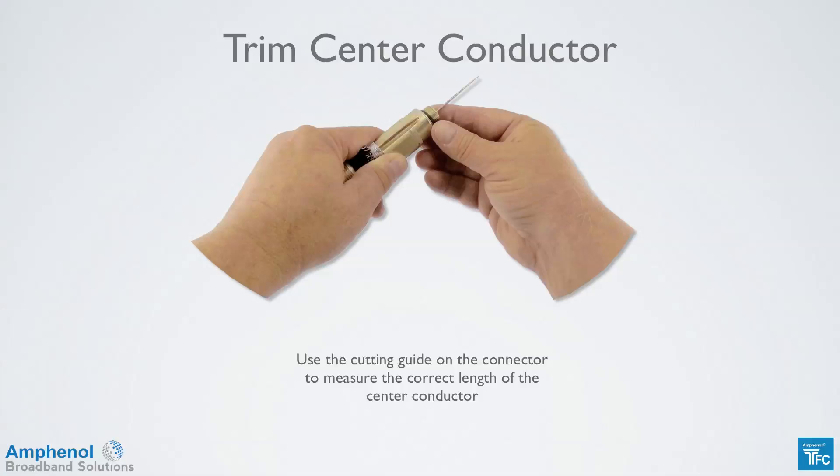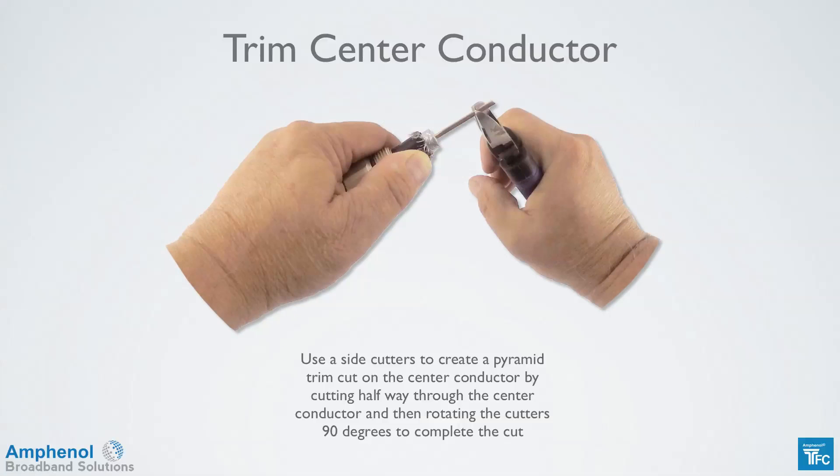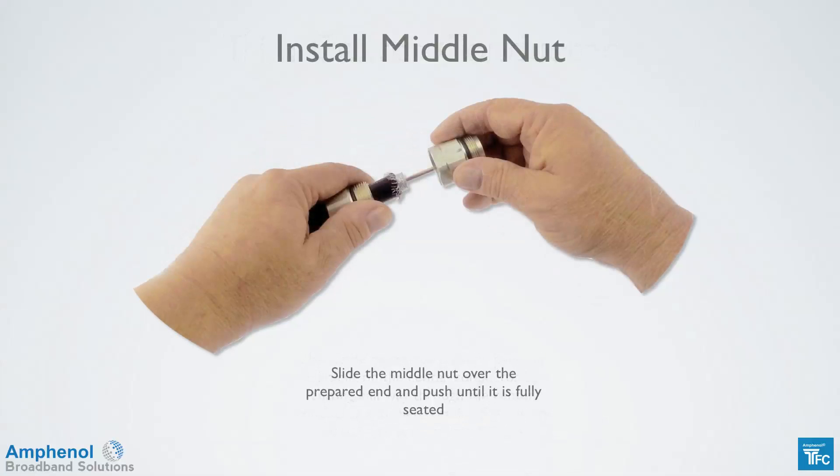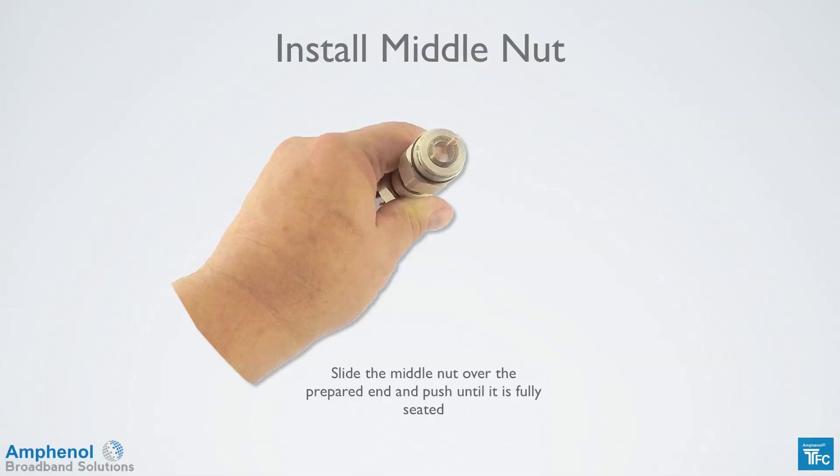Use the cutting guide on the connector to measure the correct length of the center conductor. Use the side cutters to create a pyramid trim cut on the center conductor by cutting halfway through and then rotating the cutters 90 degrees to complete the cut. Slide the middle nut over the prepared cable end and push it on until the dielectric bottoms out on the recessed internal shoulder. The dielectric will be approximately a half inch below the top of the middle nut, which is visible from the front side.